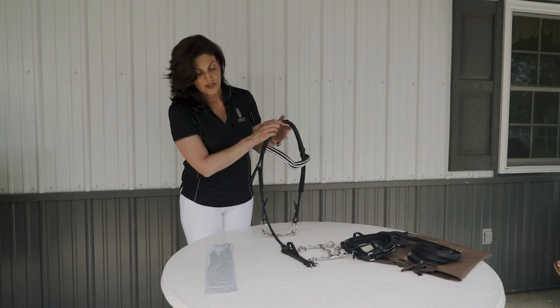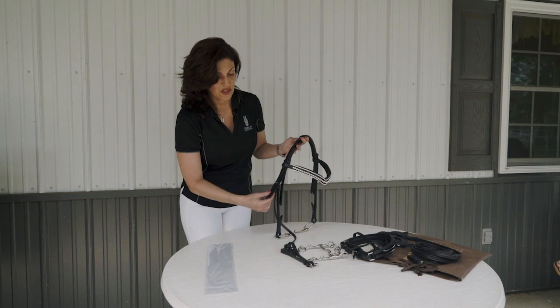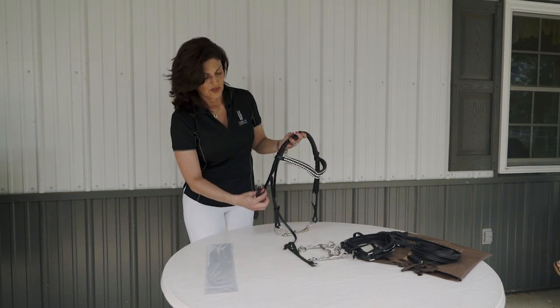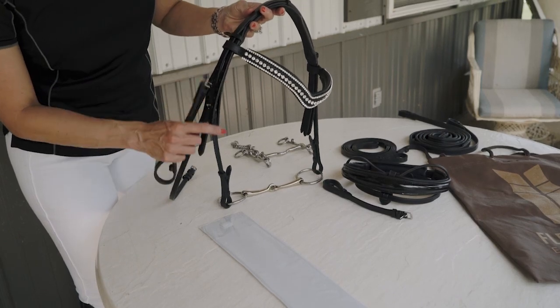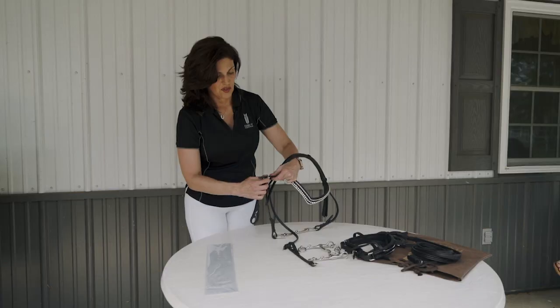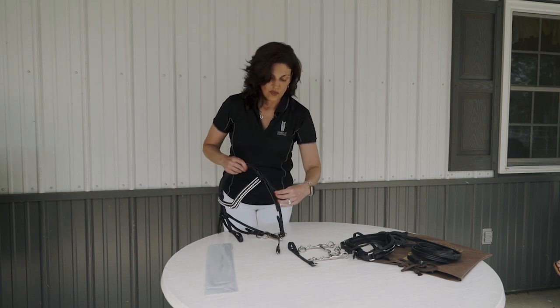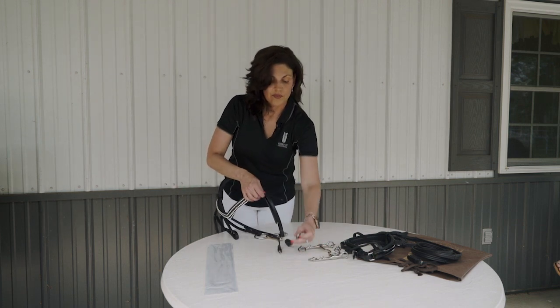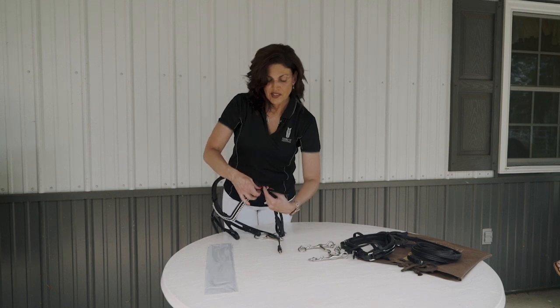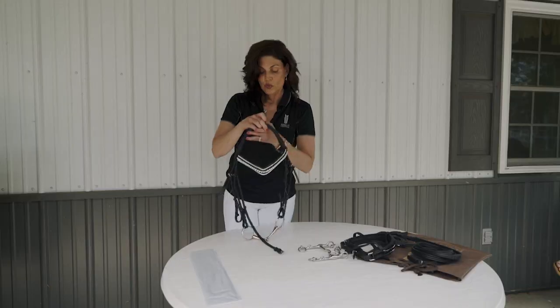From here you'll see you have your remaining straps for your standard cheek pieces. These will be in front. I'm attaching these in the middle so that you can raise or lower your bit height when you go to try it on.